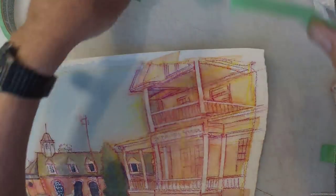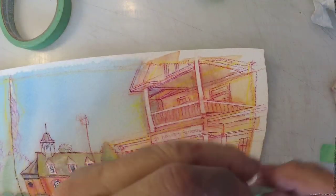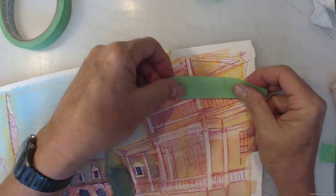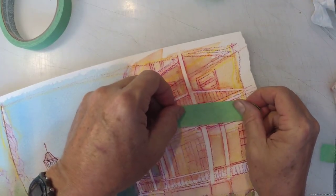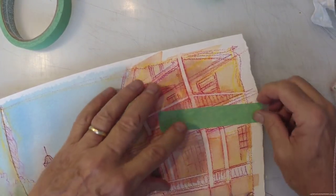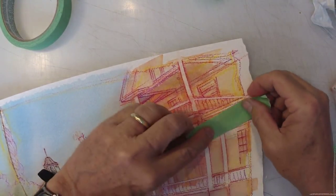I used to frequently, being funny, point at David Stickle's work and say, 'I used to paint like that, and then I took pills and got over it.' Ha, ha, ha. Joke, joke, joke. Funny, right?